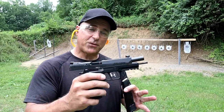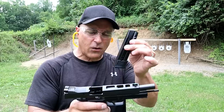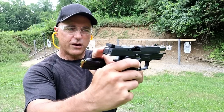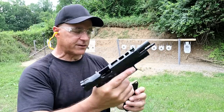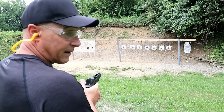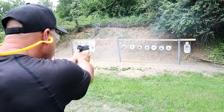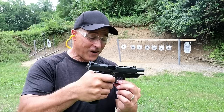One of my favorite SIGs is the P320X5 — the 5-inch barrel is where the X5 name comes from. It has 21-round magazines, flat-face trigger just like the X Compact, fiber optic front sight, adjustable serrated rear sights, and it's optic ready. It also has slide cuts to lighten it up. This thing is just such an awesome shooter — a lot of people compete with it. I loved that lightweight trigger.